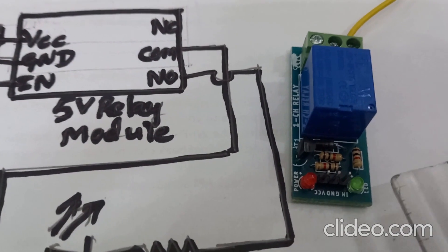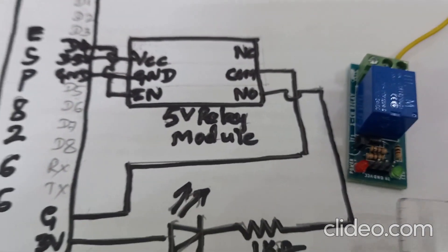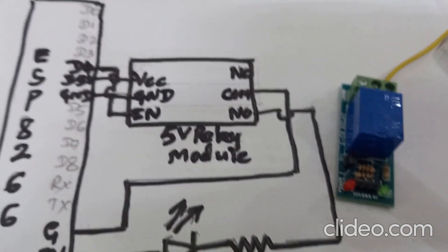This is the relay module. It has three terminals: VCC, ground, and IN terminal. It is connected as shown in the circuit diagram.